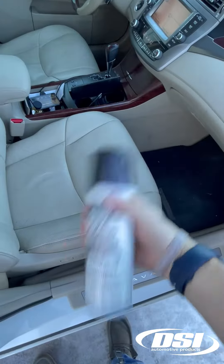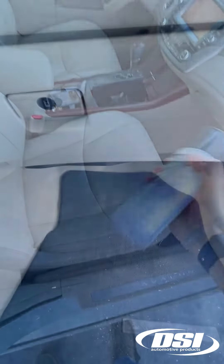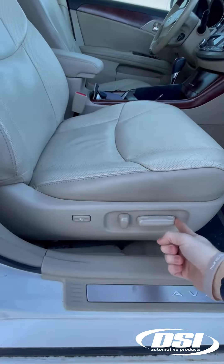Once the vehicle has run for five to ten minutes, shake the can thoroughly. You will then position the can upright in the passenger foot well with the passenger seat moved fully back.